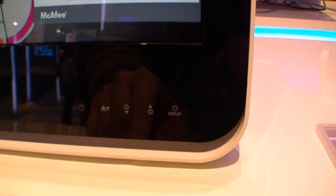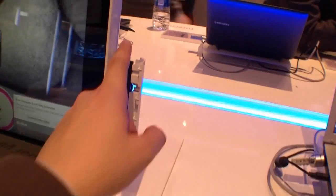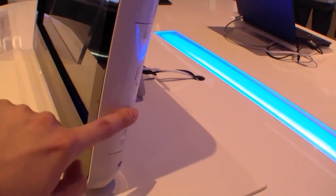So now let's have a closer look. Right here we have some touch buttons, similar to the ones in the PlayStation 3. This was the one to open the DVD drive, but we also have one button here.